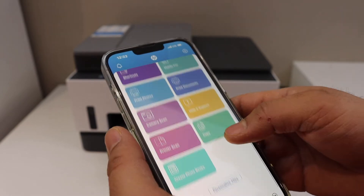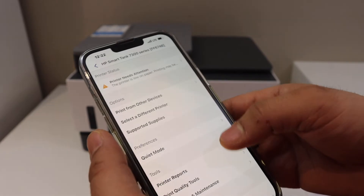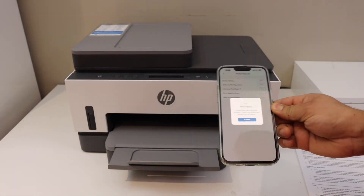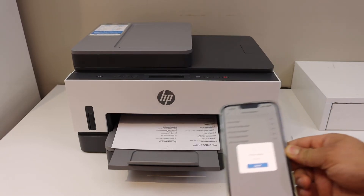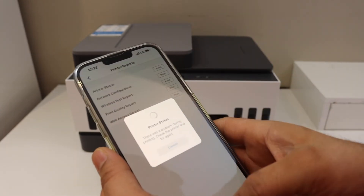Now we can use it for wireless printing and scanning. To print any page, for example I'm going to select a printer report — we can see the printer is working and the connection is set up.